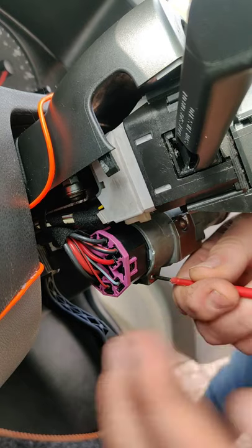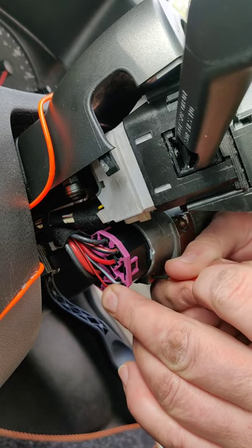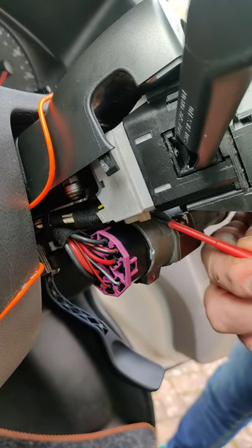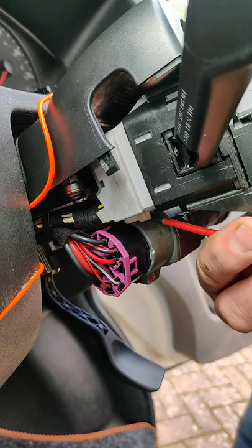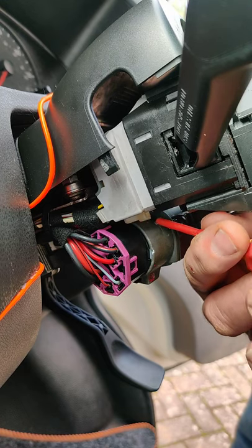Things you struggle with when you get old — your bloody eyes, you can't see the things. Anyway, there's one. I should mention that I removed the positive battery terminal before doing any of this as well.